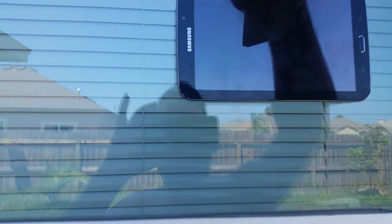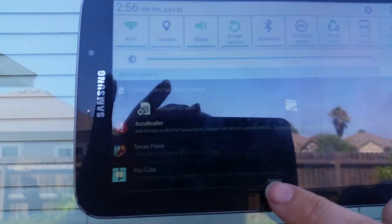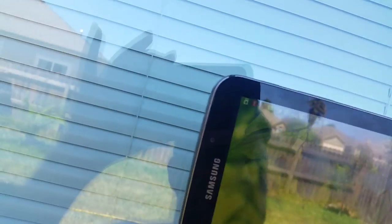Oh, it's not on. Oh, it is on. That's right, I got the brightness very low. There we go. So let's watch some YouTube.